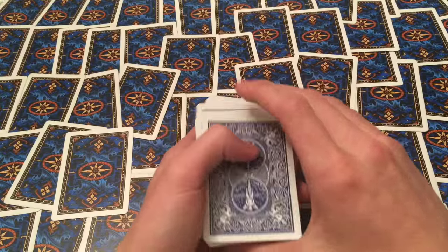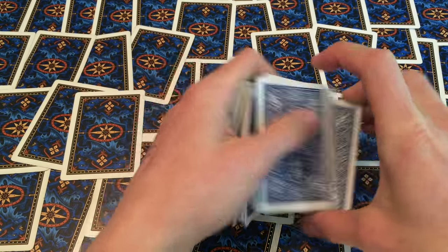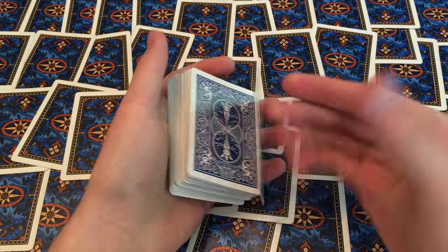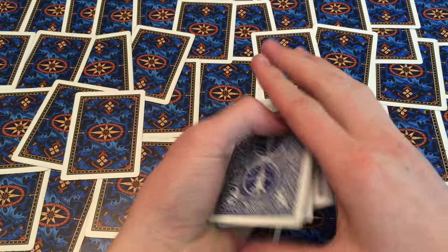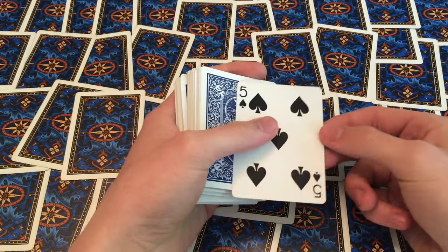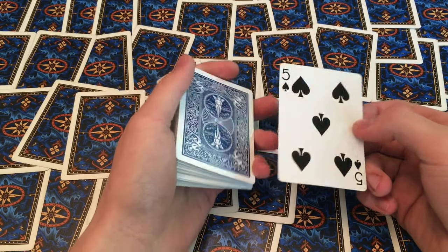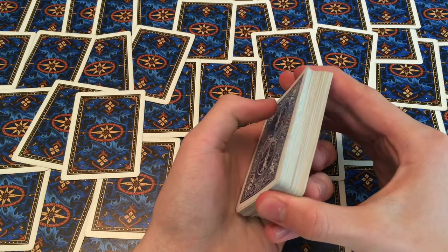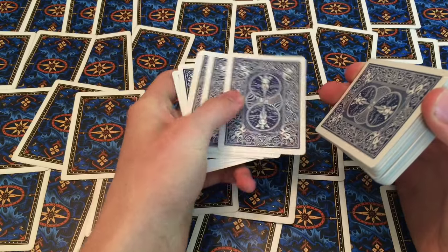So now let's get into how to control cards with the overhand shuffle. The first control I'm going to teach you is a basic top stock control, which basically means you're shuffling the cards but retaining a set of cards on top. And with that we still have our five of spades on top.